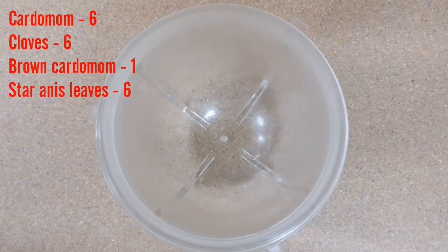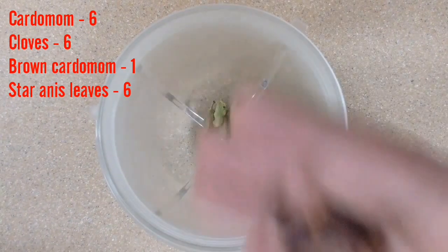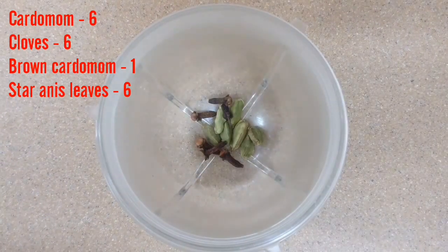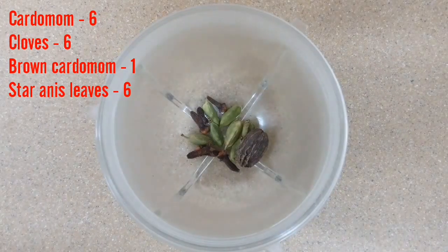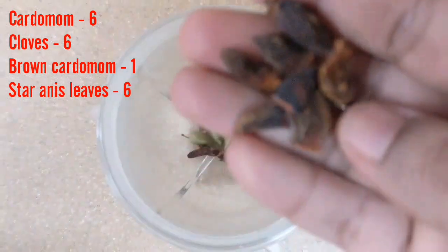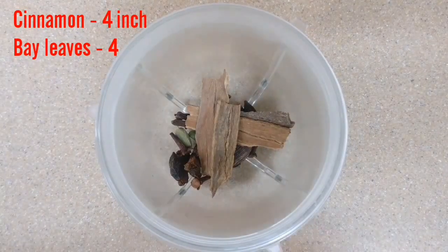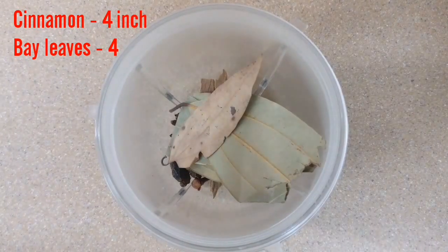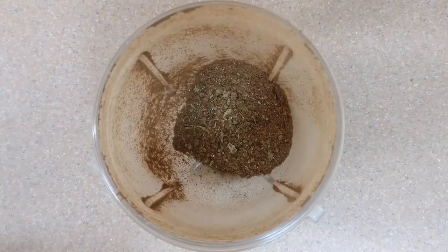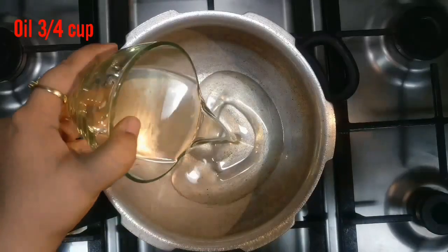For our garam masala: six cardamom, six cloves, one brown cardamom, a little bit of star anise, few cinnamon sticks, few bay leaves — and we are going to powder it. This is the ground powder we are going to use for tahari. This is three-fourth cup of oil.